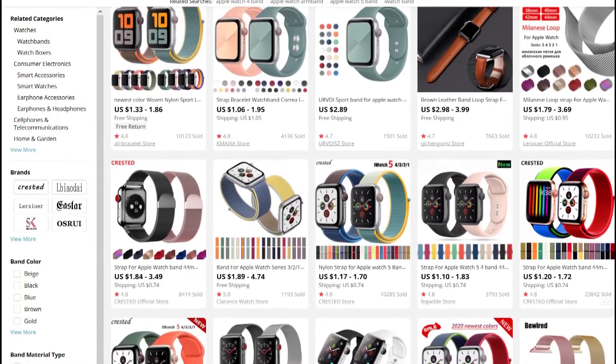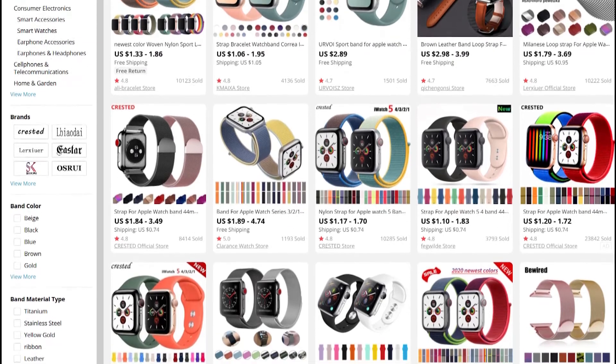So if you're out to buy an Apple Watch band, consider looking on AliExpress first instead of Amazon.